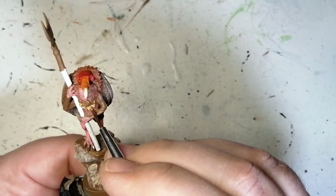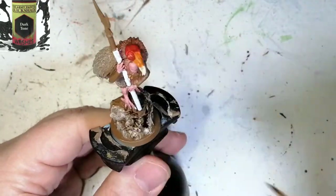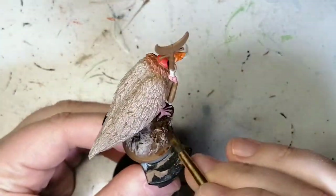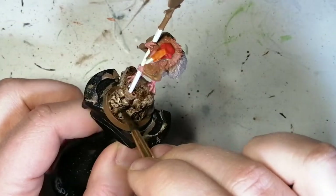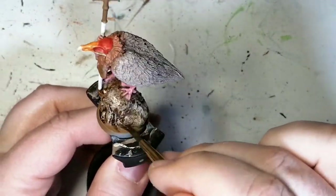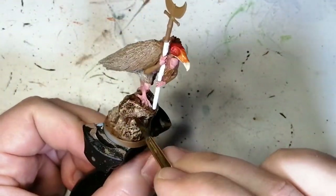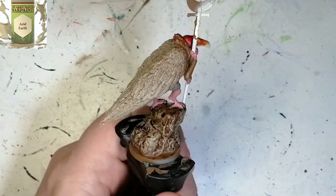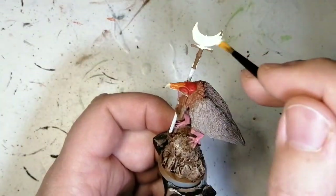Now we're using a little bit of Bright Gold just on that chain she's wearing around her neck — very simple. She's not adorned with a lot of stuff. We're going to use a little Dark Tone now on the entirety of the rock. I noticed I forgot to paint the skulls around the front, but I got that done. The Dark Tone is doing a really good job on the rock — keeping that dry brush highlighting and getting into the brown to make it a little darker.